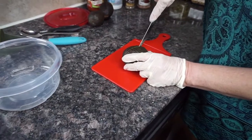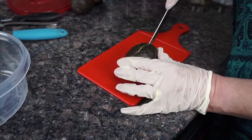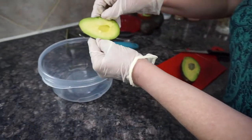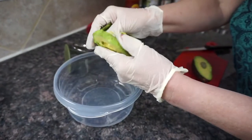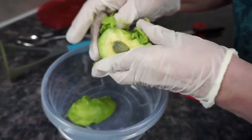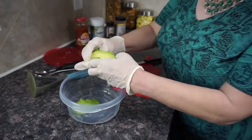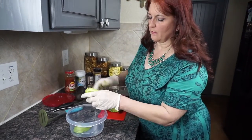I usually start cutting them this way and just go all the way around the avocado. I kind of just slipped my finger in there because I rolled it around on the counter first — that kind of loosened it up from the skin. We're going to do the same with the other half and just peel that off.